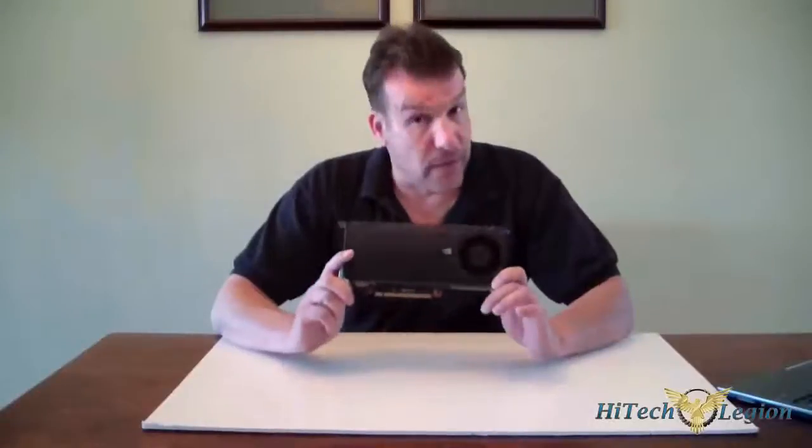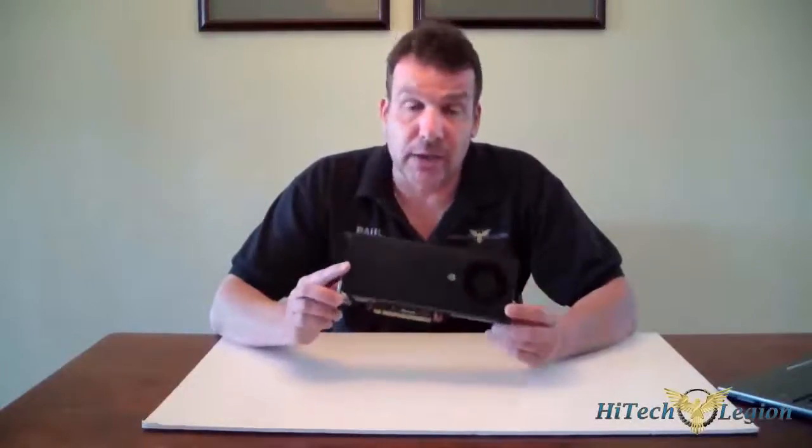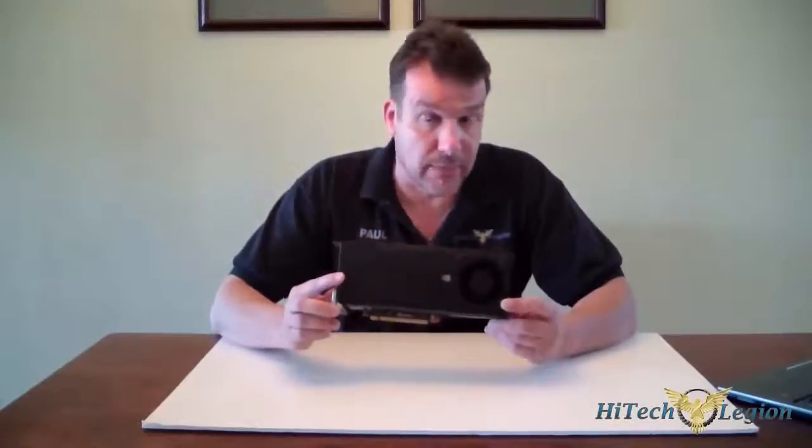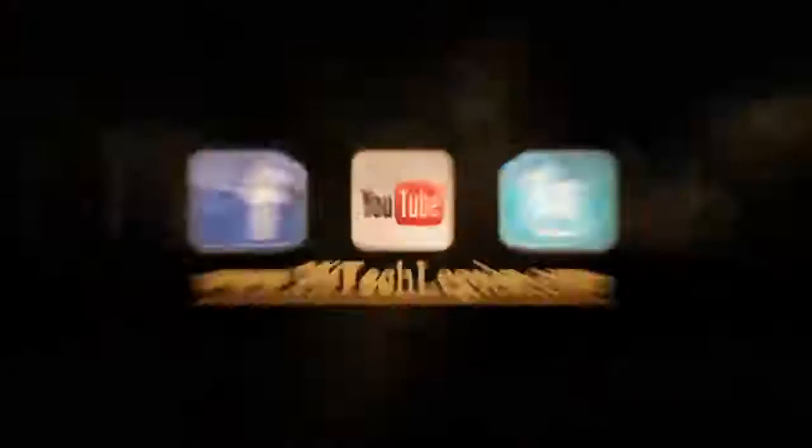Basically, you've got a video card here for the mainstream or budget mainstream gamer at $169. This happens to be a reference card, so you'll want to check overclocked versions from OEMs like Gigabyte, EVGA, ASUS, and MSI. To recap the price scheme: $149 for the one gigabyte, $169 for the two gigabytes. This is an Editor's Choice Award based on its performance. If you didn't see it at Hitech Legion, you might not have seen it at all. This is Paul wishing you well — take it easy, bye-bye.